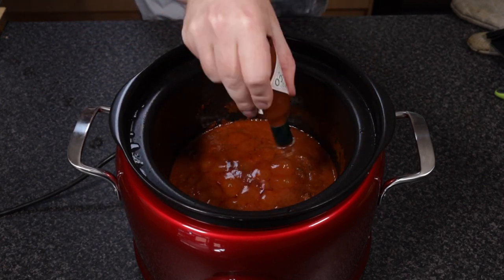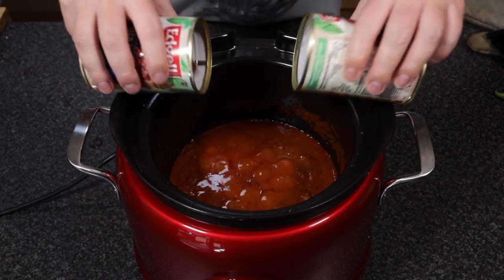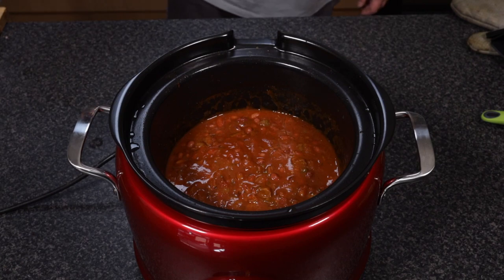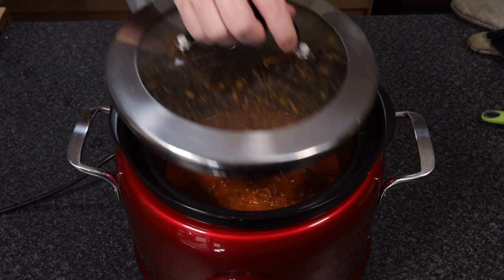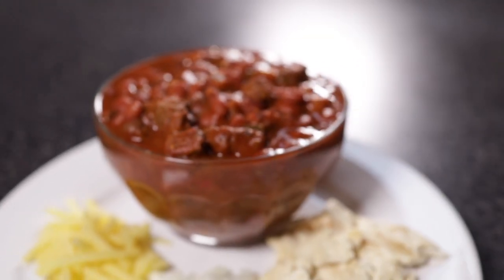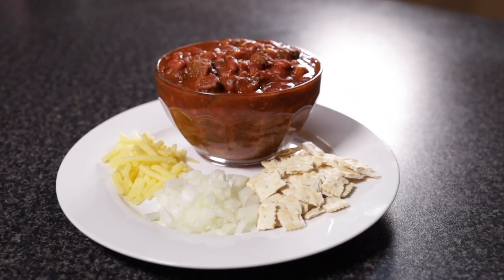Ten minutes before serving, add in some brown sugar and Tabasco, along with two cans of partially drained red kidney beans. Return it to one final simmer. As a serving suggestion, they recommend grated cheese, chopped raw onion, and salted crackers.